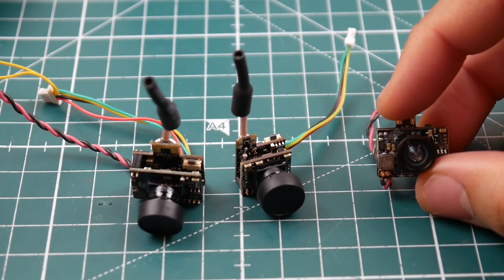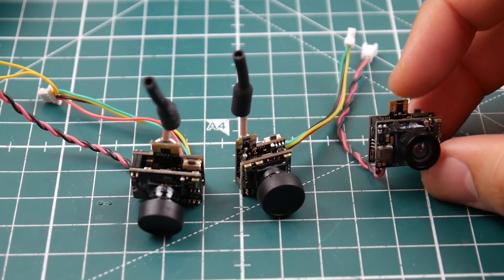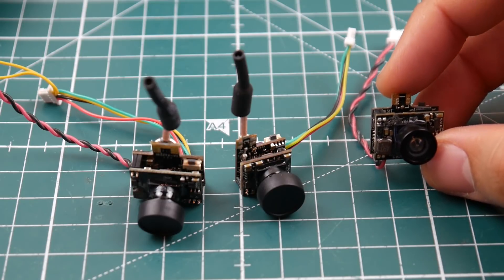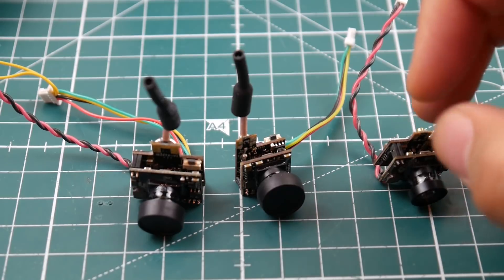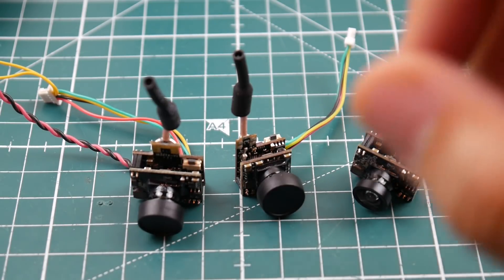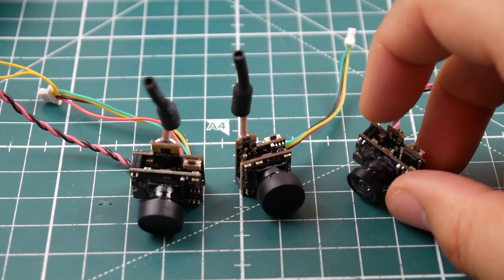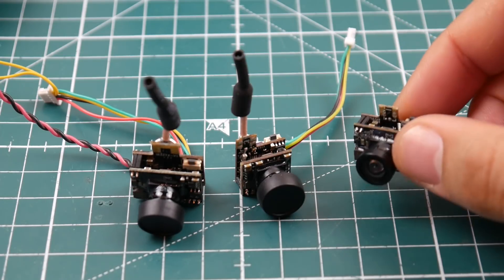It's also a 600 TVL, up to 25 milliwatt broadcast power, and input voltage is 3.2 to 5.5 volts — same as the others. It has a 120-degree field of view. All of them have 120 degrees, so they're possibly using around the same camera sensor. This one doesn't have any extra features — it's just a basic unit you could get anywhere.